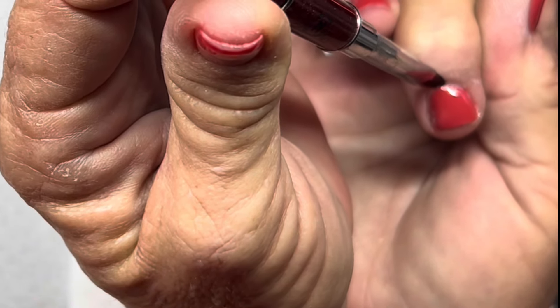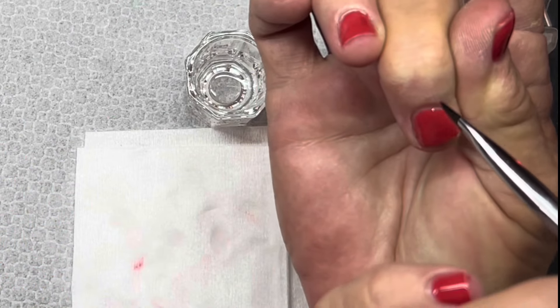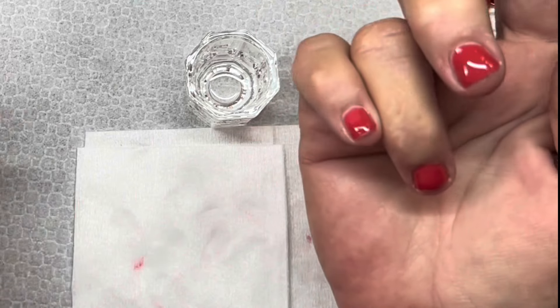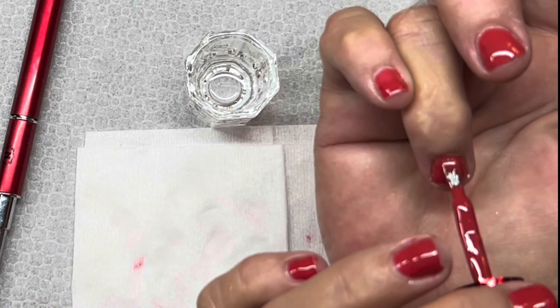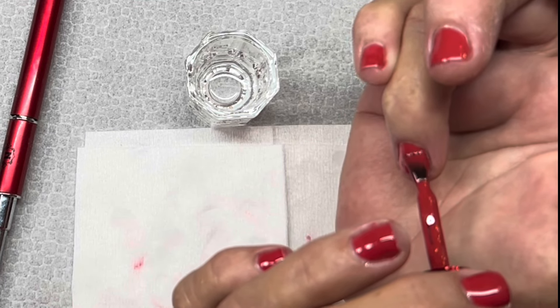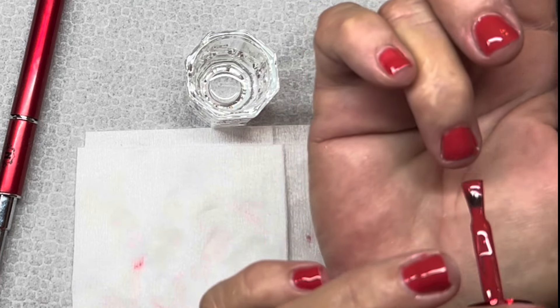Doing it this way eliminates a step, plus with poly gel there's all that filing and shaping after you cure it, which just isn't necessary if this works. This has been trial and error that I've been figuring out for years - how do I keep my natural nails at all times and keep them from ending up as nubs? This is what I've come up with and it works for me.